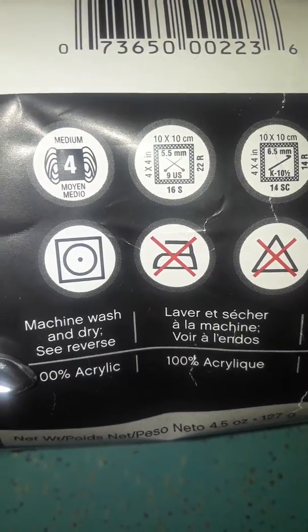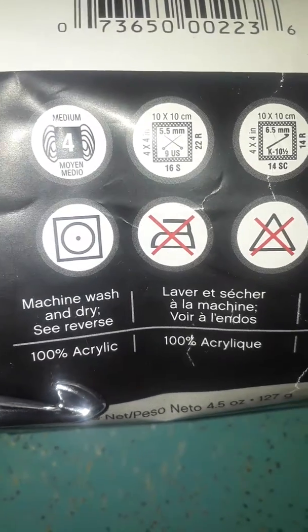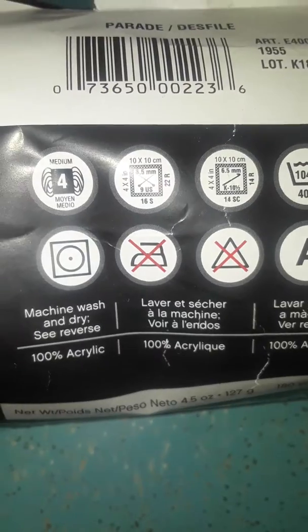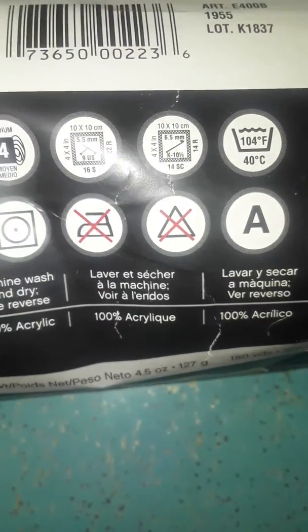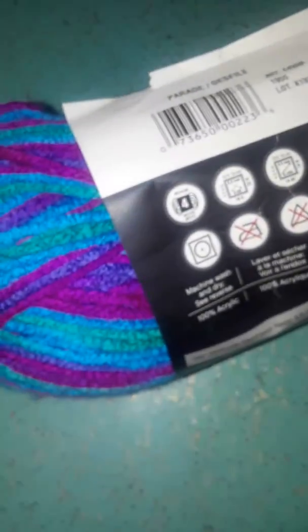This part talks about how you wash it. It says machine wash and dry. This is 100% acrylic yarn, which comes in all different types. I use acrylic because I'm allergic to cotton.